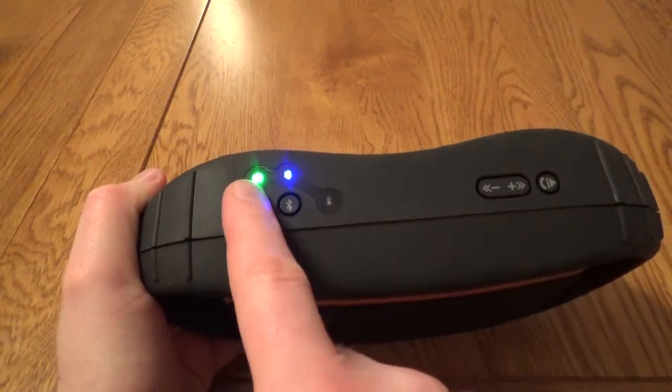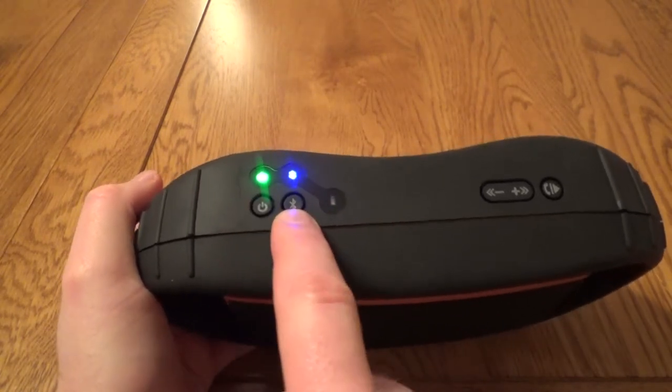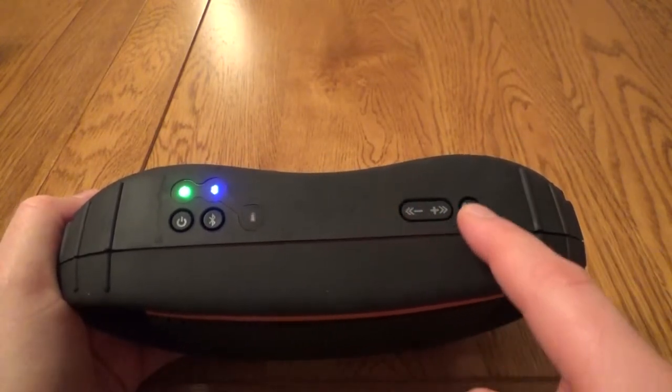On the top you've got three lights for power, Bluetooth and battery indicator, buttons for the power, Bluetooth, forwards, backwards, volume up and down, play pause and call answer.